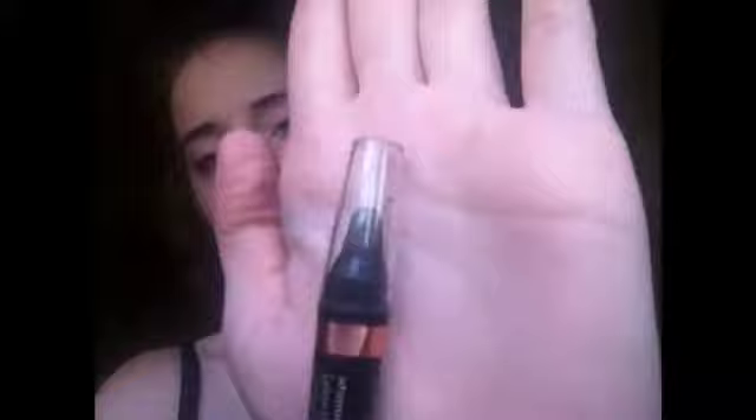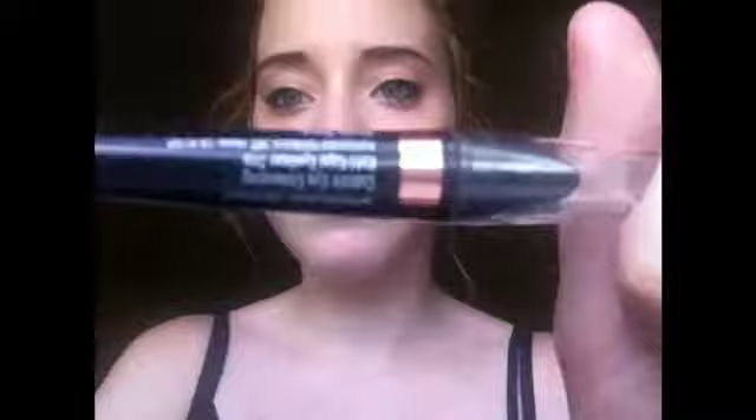And this is my other eyeliner — the tightline pencil. It's Shimmer Stripped by Nude Eyes, I think. That's what it looks like. I need to sharpen it.